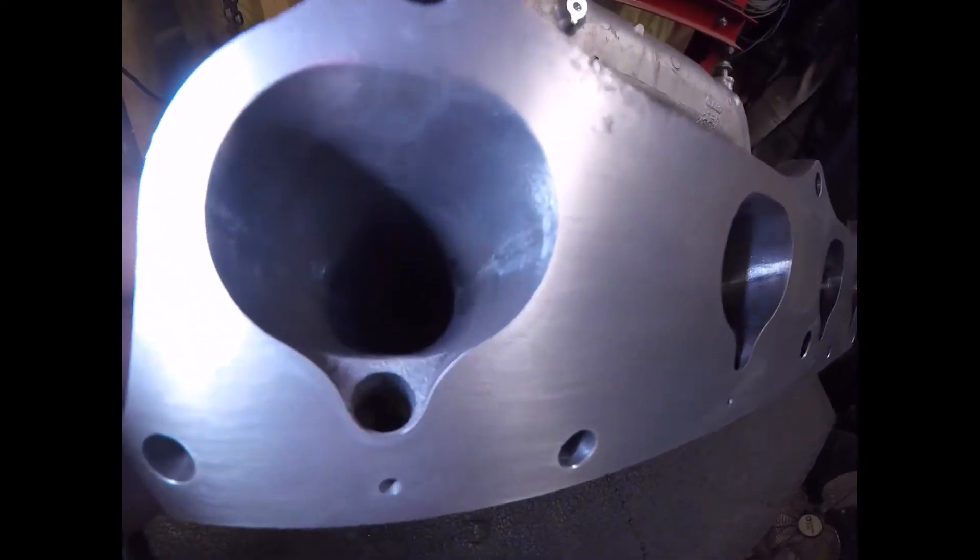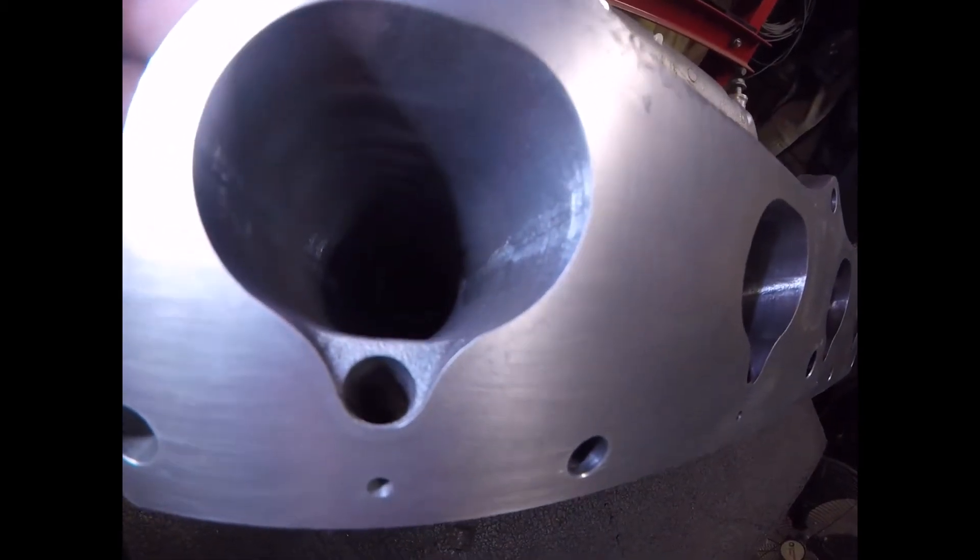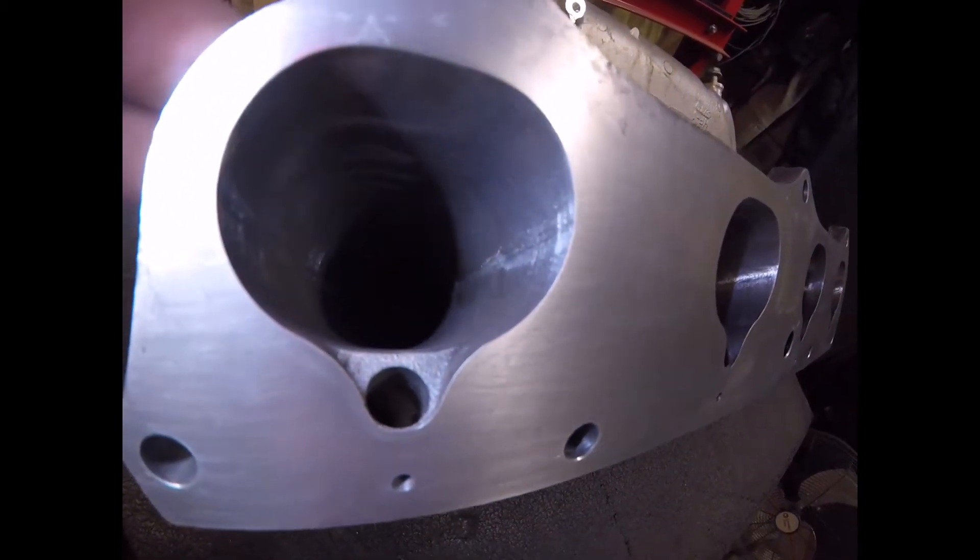I'm probably gonna stay K20 with it just because I don't want to deal with hood clearance issues. I'm not looking to make big horsepower — I'm just trying to make a decent daily driver. I plan on boosting it, probably around 8 to 10 psi. This video is just gonna be a small clip of what you can do to pick up that extra little bit on an all-motor setup.